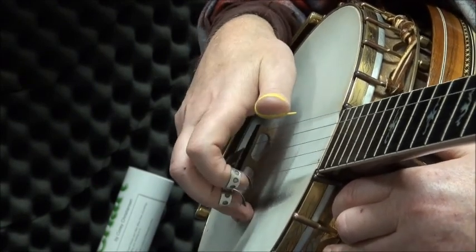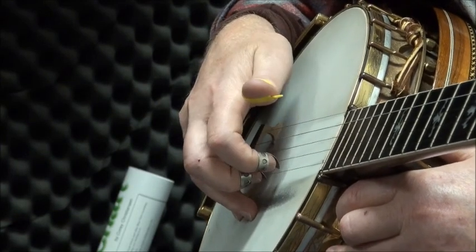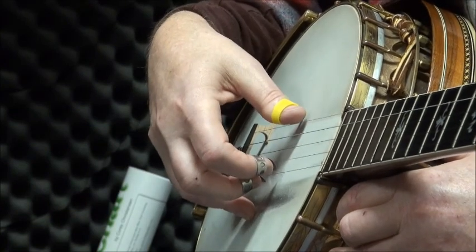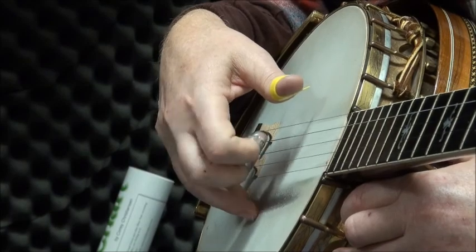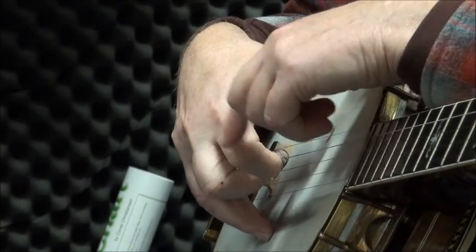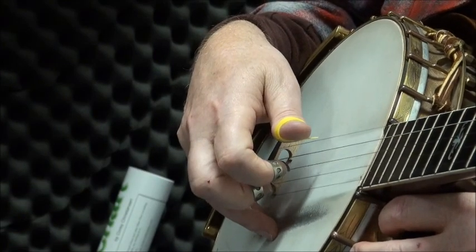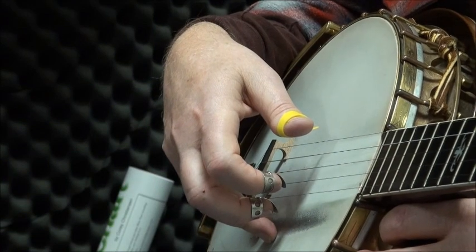Also, my fingers aren't at the 90-degree angle — or close to the 90-degree angle — that I want to get them to the strings. If I'm above it, I can really pick. I'm picking all the way from my knuckle, not just from the fingertip but all the way from up there. And you get a lot more tone and sound out of the banjo if you can develop this position from the get-go.